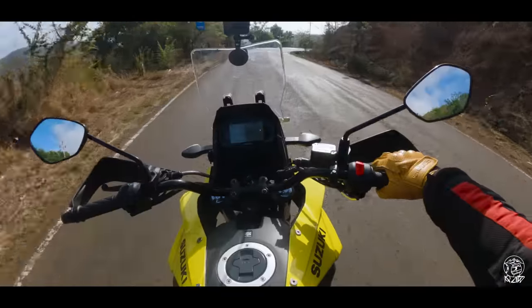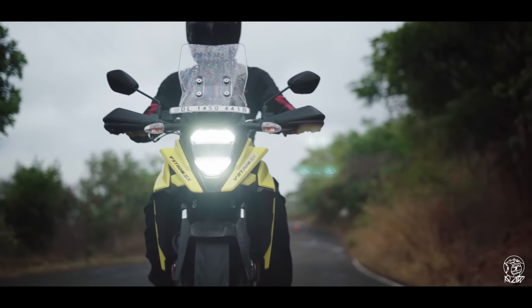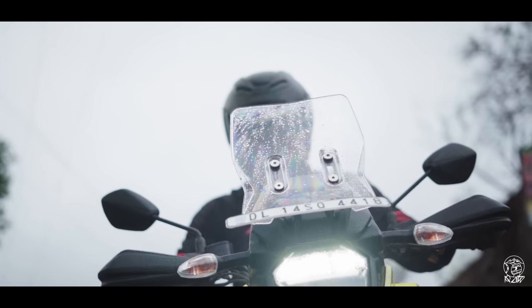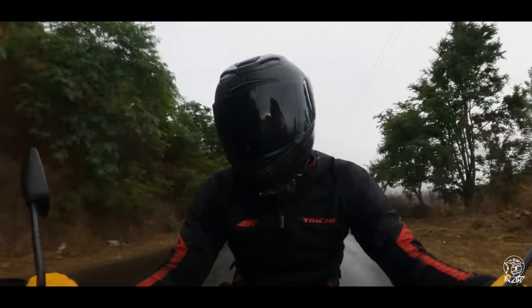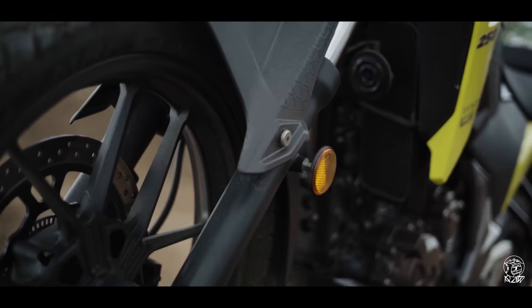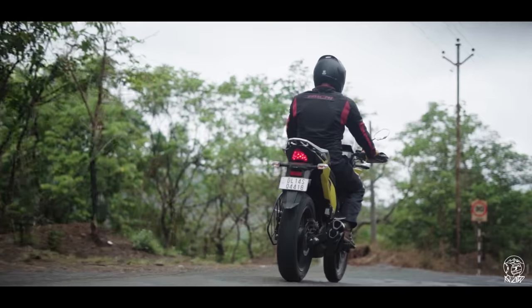The mirrors offer a good view of what's happening behind you. Even the windscreen does a pretty good job of protecting you from wind blast up to about 120km/h — beyond that you can feel a little buffeting on the helmet, but up to 120 there's no problem. In terms of ride quality, the front is a little softer compared to the SF, which helps make the ride quality a little plusher.